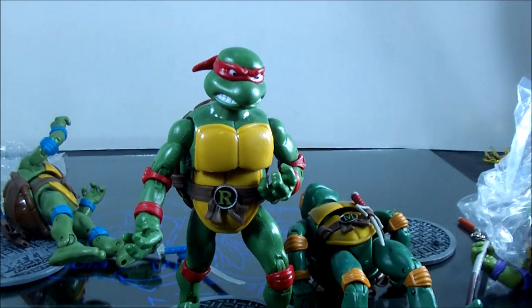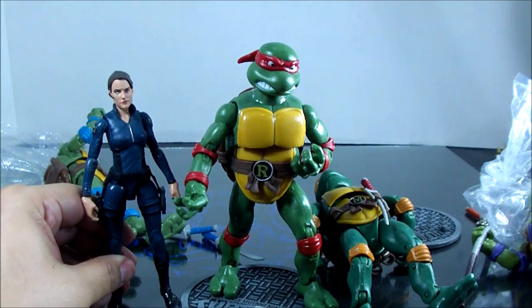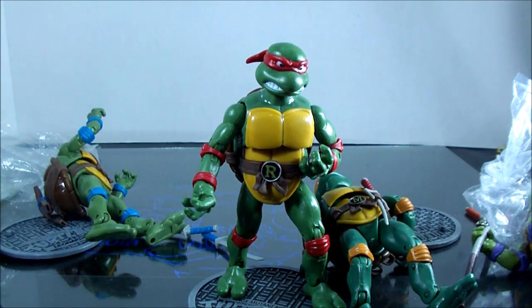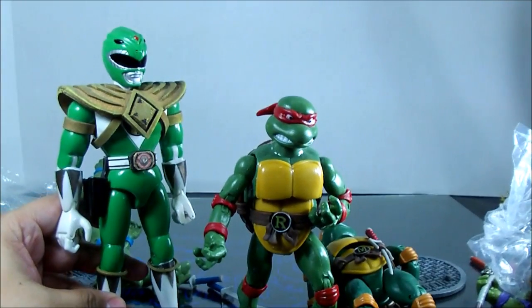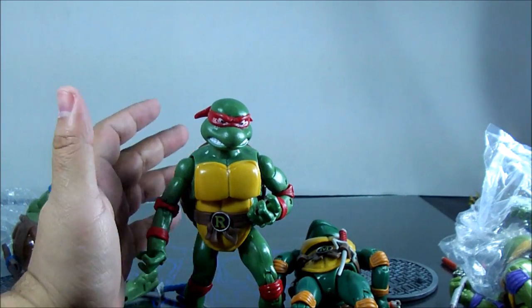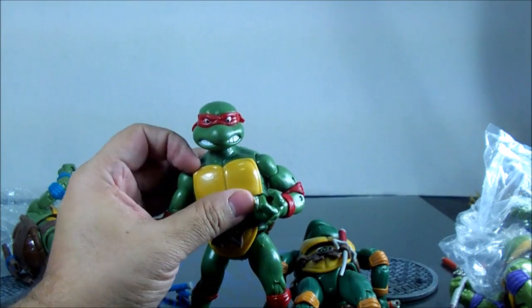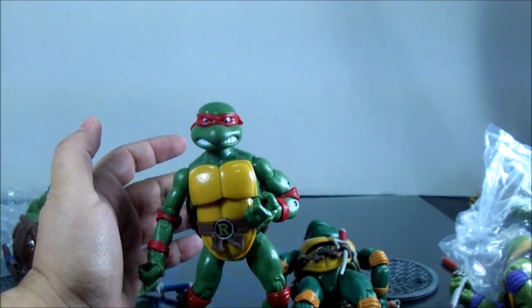Size comparison: here he is next to Robin and next to the Green Ranger. They're really a nice size. The plastic quality is decent for the price — they're cool for the price.